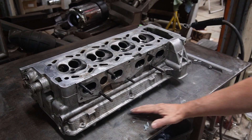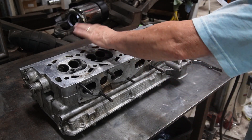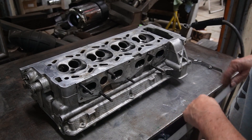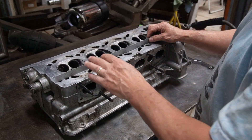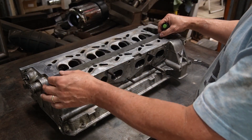Welcome to the channel where all you got to do is, in this case, deck this old head. This is a Saab 2.1 liter head, which is pretty rare. We got this on the race car many many years ago and it got hot.